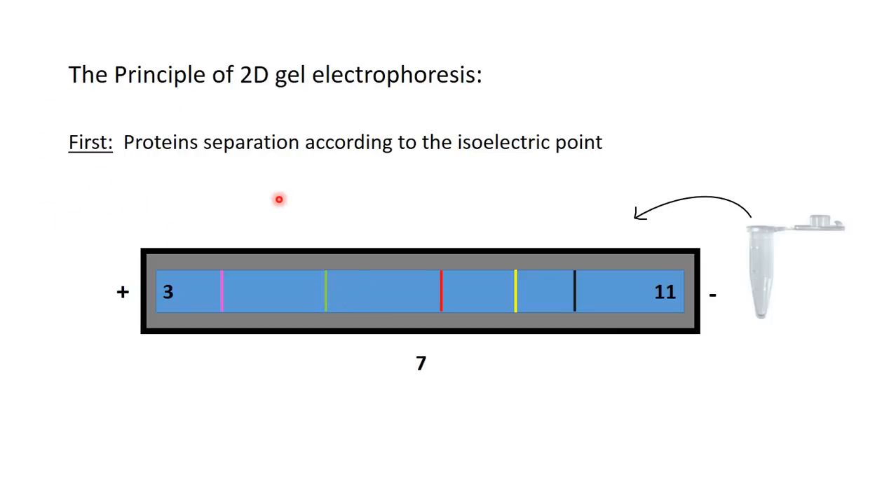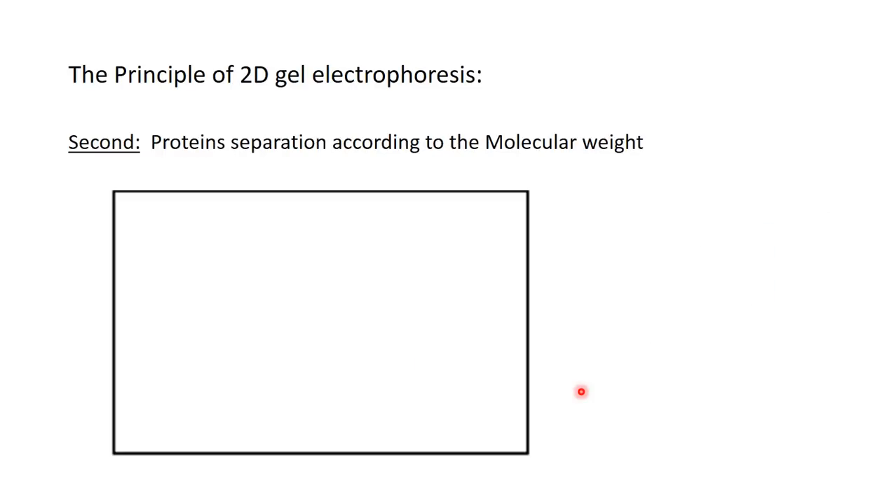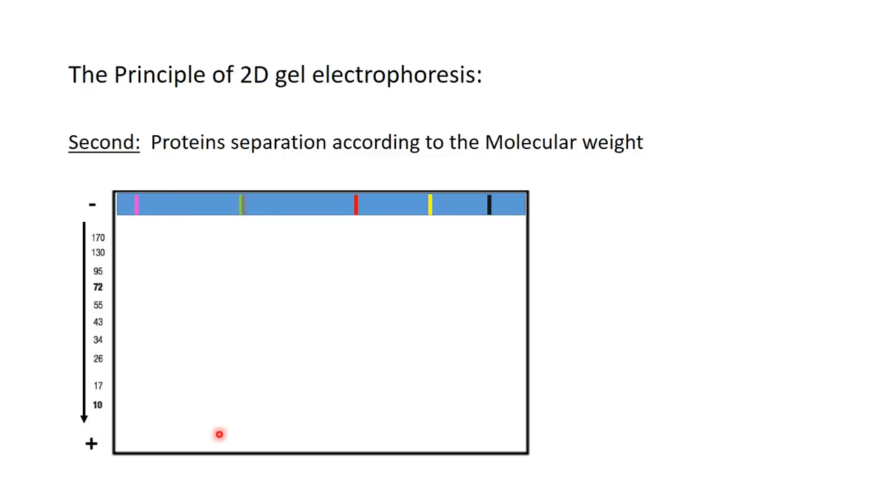In the second dimension, we take the strip as-is with the proteins on it and place it on a polyacrylamide SDS-PAGE gel. We apply a negative and positive electrode, and now the proteins are separated according to their molecular weight, exactly as in normal SDS-PAGE. The first dimension is horizontal; the second dimension is vertical.